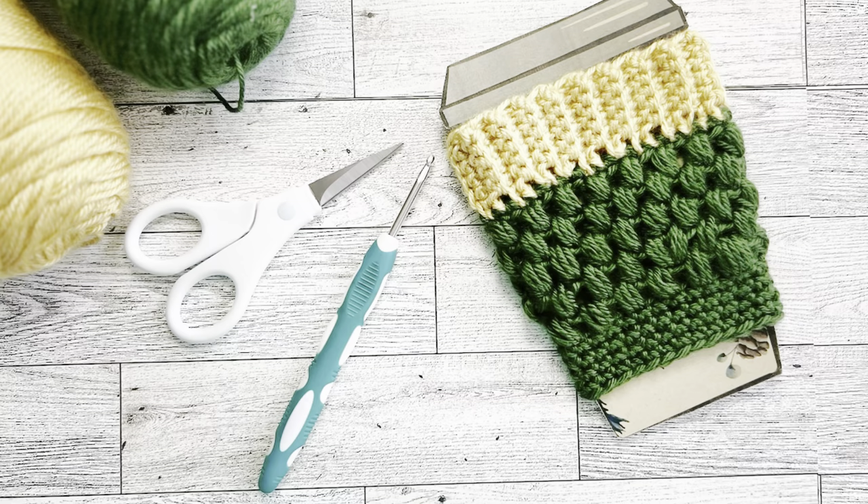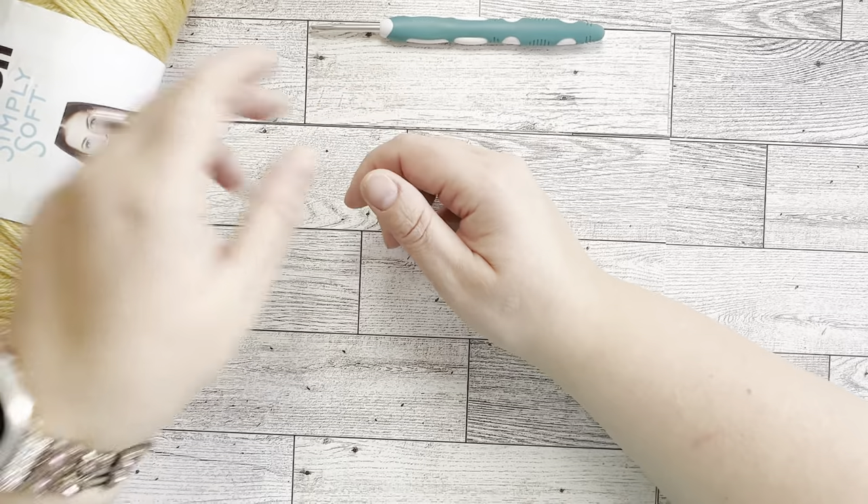Hey, hello! This is Marina from Lily Grace Crochet. Today we're going to be making a fun project — a coffee cup sleeve cozy. It's going to fit the regular disposable cups. You can also use it for the Starbucks reusable cups, and whatever the standard size — it can be for a venti or grande cup size. So let's get started.